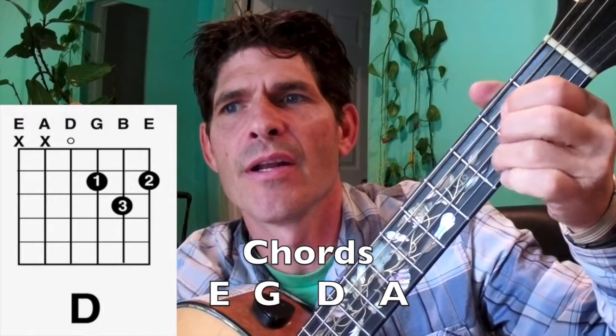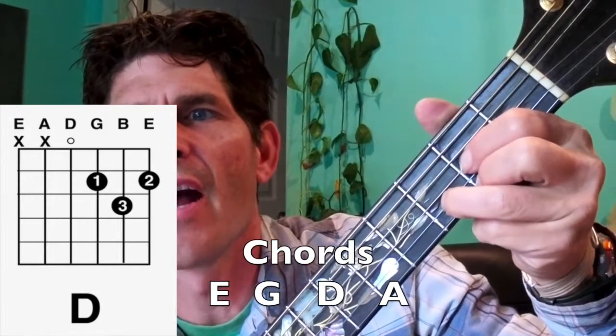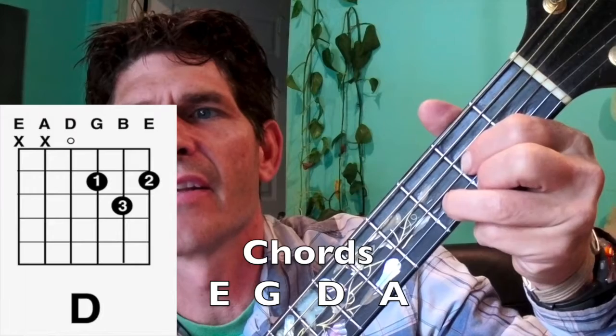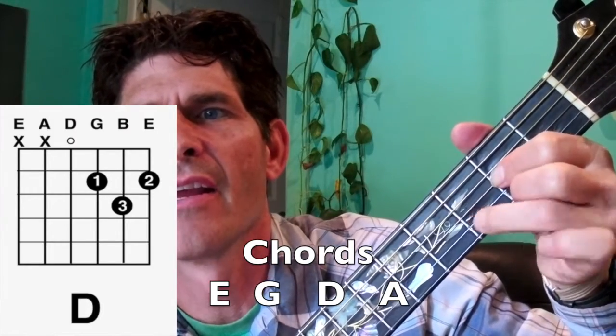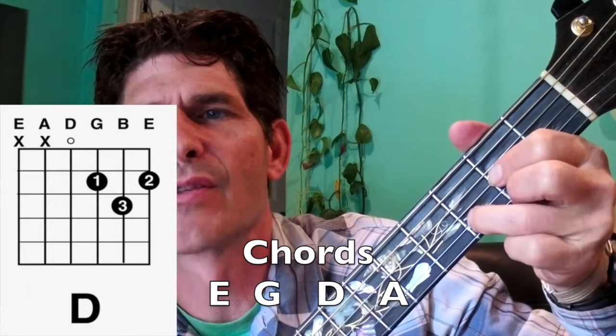And now we're going to the D chord. The 1 finger on the G string, 2nd fret, 2 finger on the E string, 2nd fret, and 3 finger on the B string, 3rd fret.